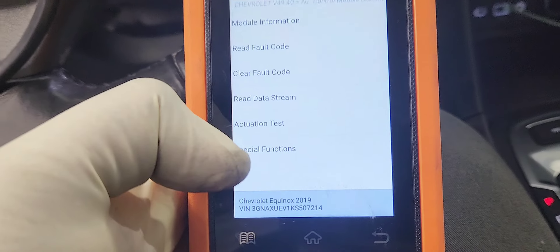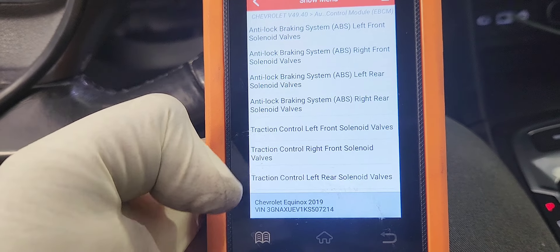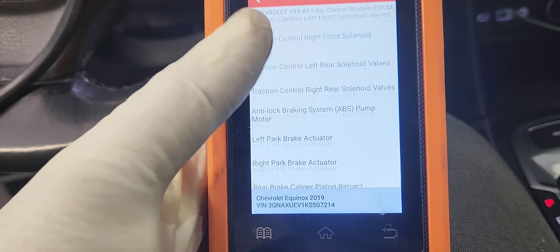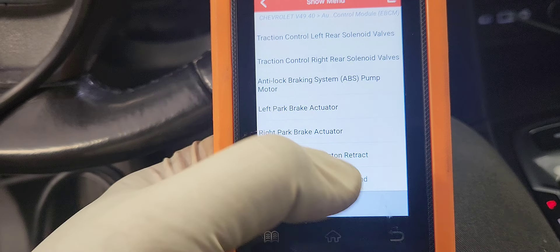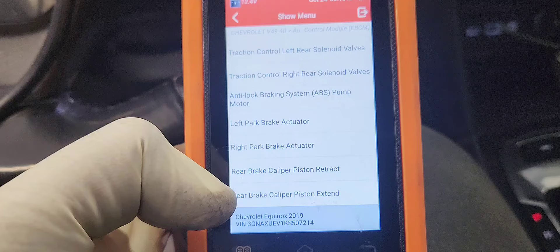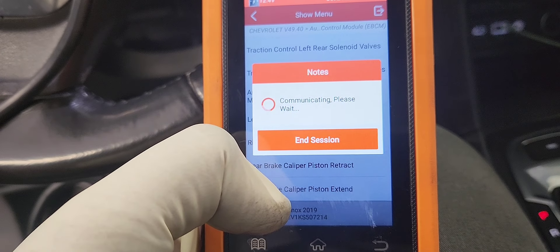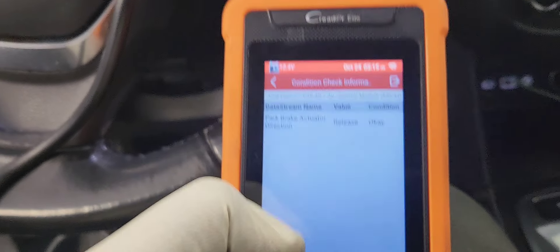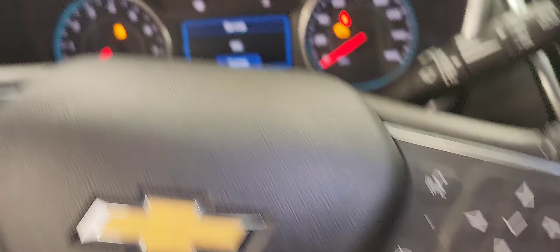Go to Special Tests. There it is — Wheel Brake Caliper Piston Retract. That's how you put the vehicle in service mode. Let's do that — you're going to hear the caliper going crazy pretty soon. Retract. Retract.